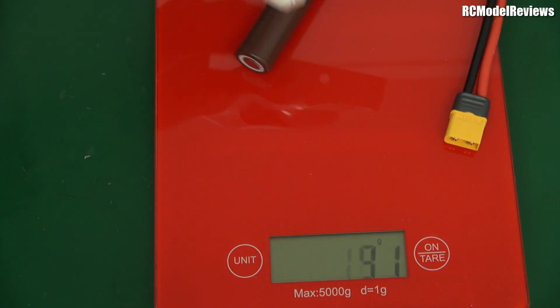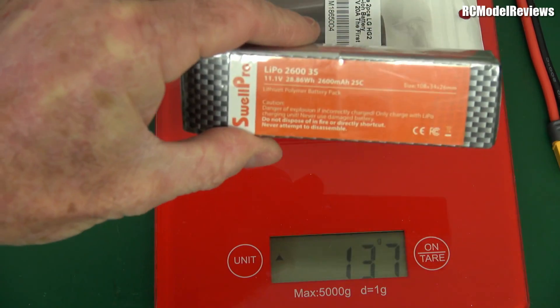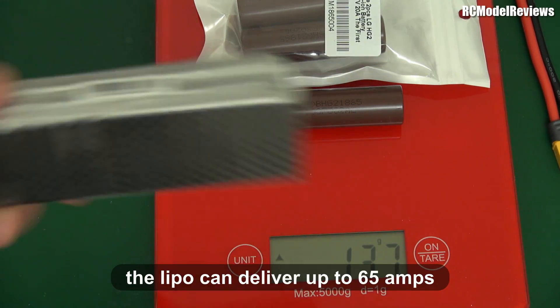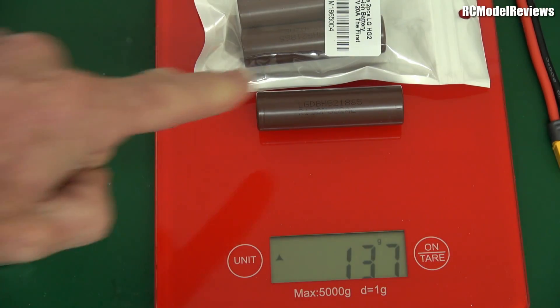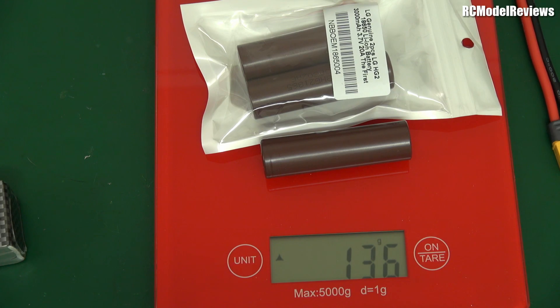What are the caveats? This LiPo is rated at 25C, so with a 2600mAh pack that's roughly 65 amps, or about 70 amps from a 3000mAh pack. The lithium ion cells, however, can only deliver 20 amps. So if you draw too much current the battery will fail and may even catch fire. You're restricted to 20 amps or less with these cells.